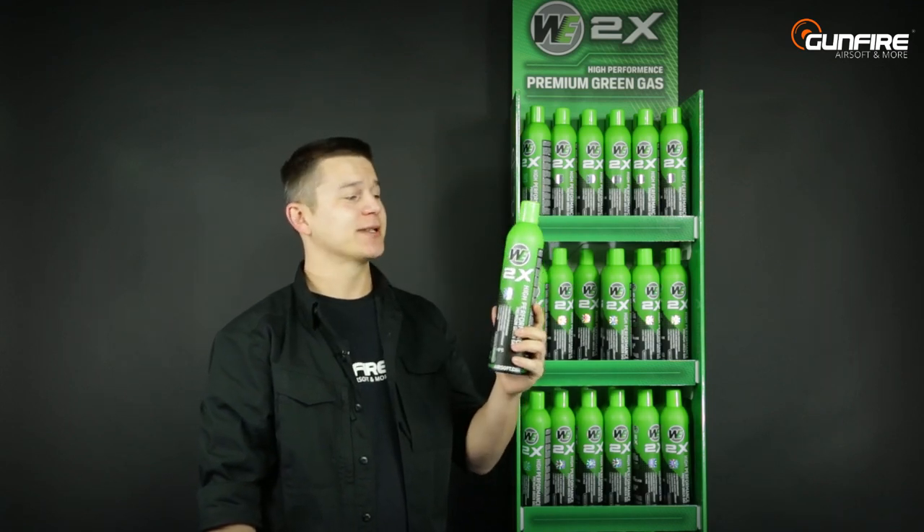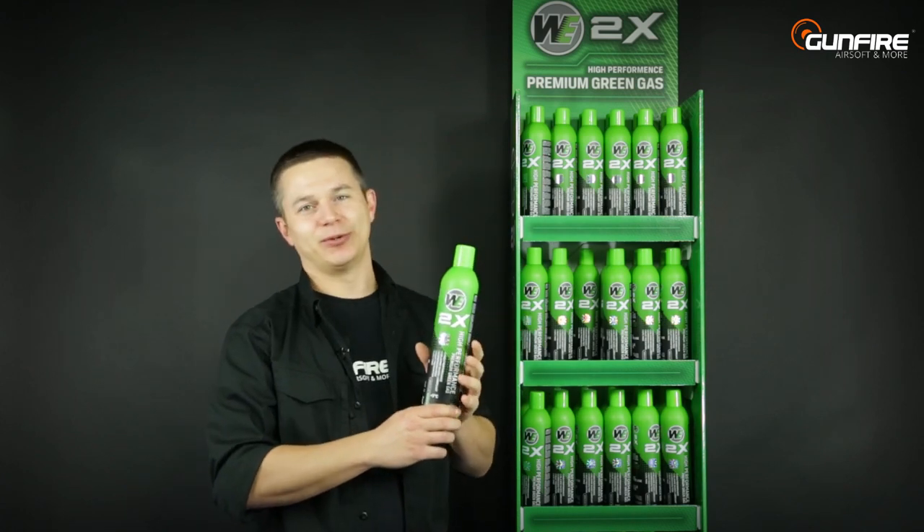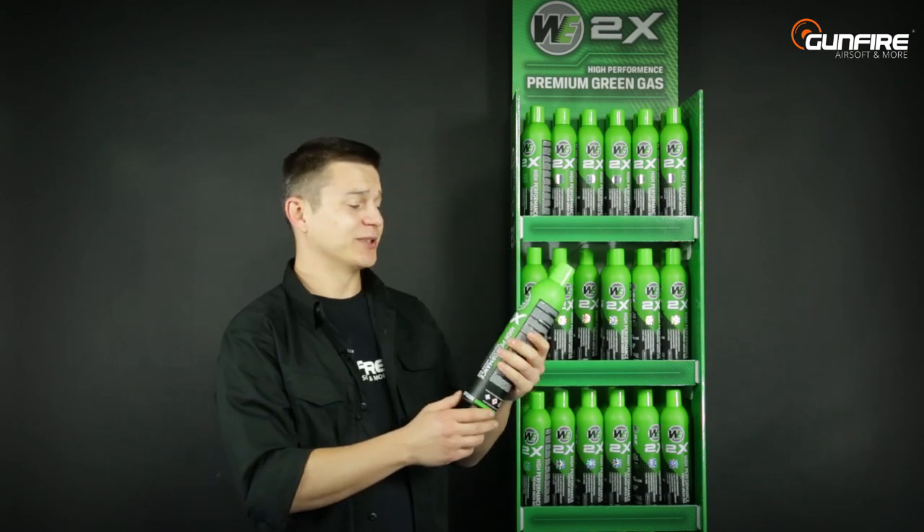This beautiful aluminum can was actually produced in the European Union but licensed by WE, so now the high quality of this gas is available on our beautiful continent.